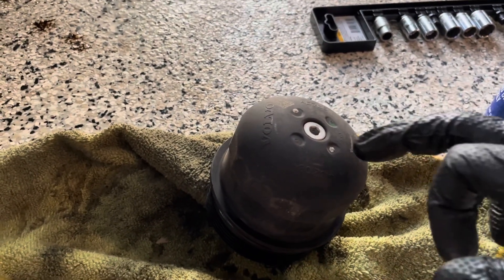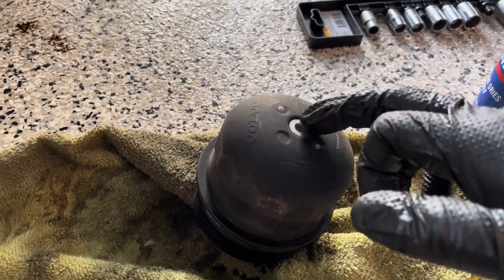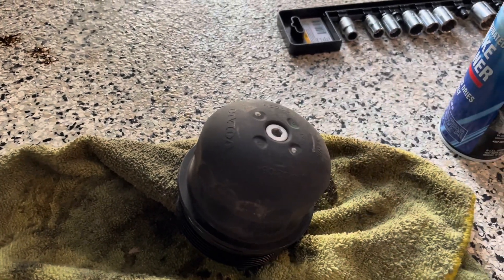What I was saying earlier is technically you can remove this drain bolt right here — I think that's a 6mm Allen key. You can reverse that out and let it start draining out slowly. But I usually just take the whole housing off because it's a little faster.